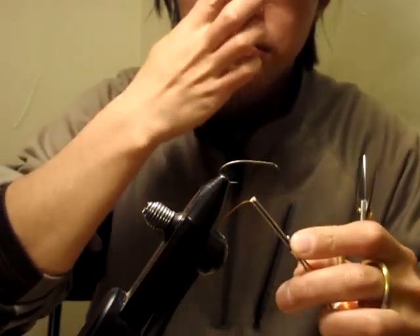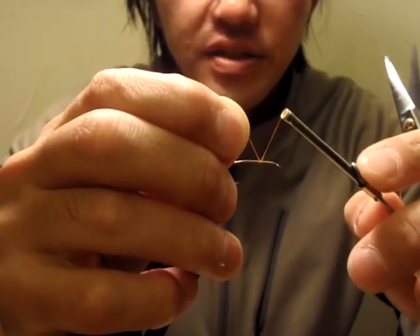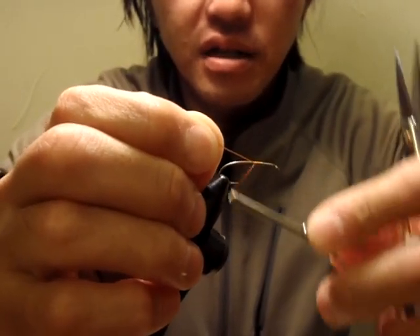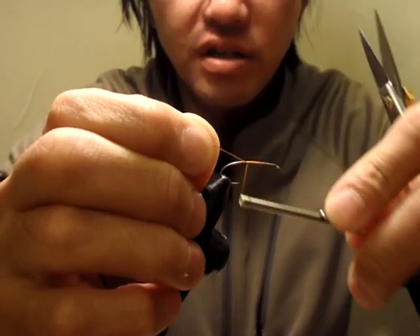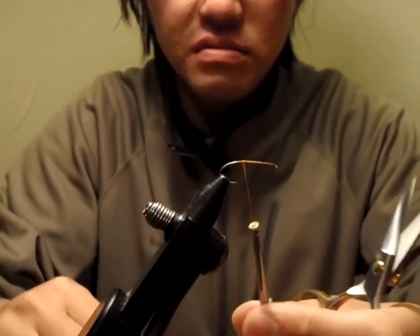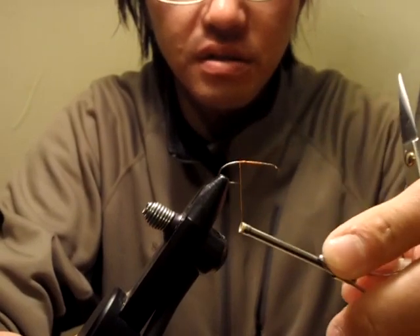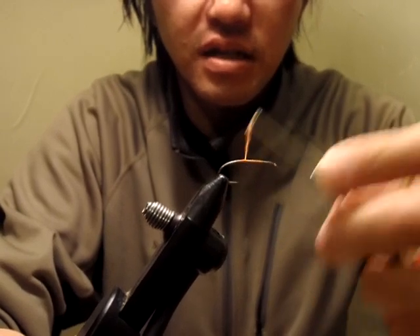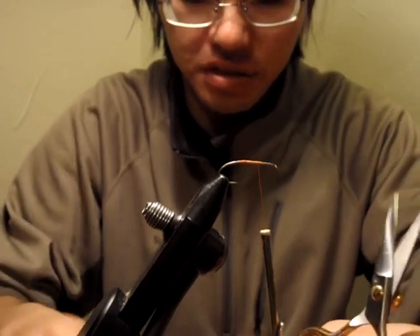Let's get started. I attach thread from just about a third of a hook shank length behind the hook eye, and I go backward to just about the hook point here. Then I go back to where I started.